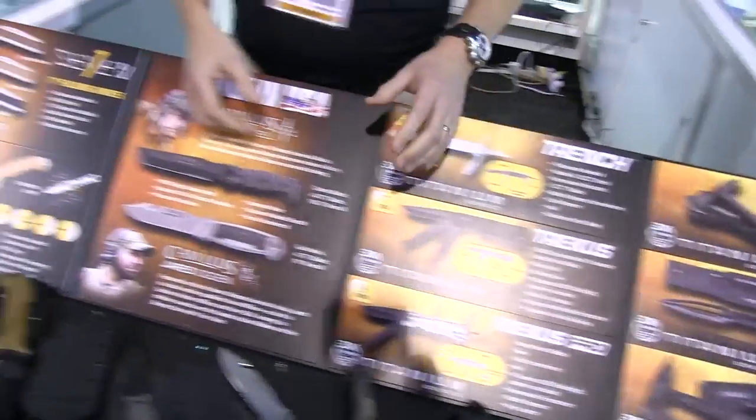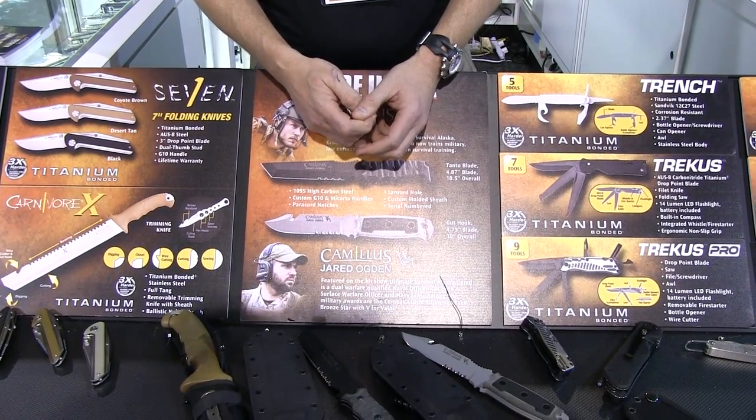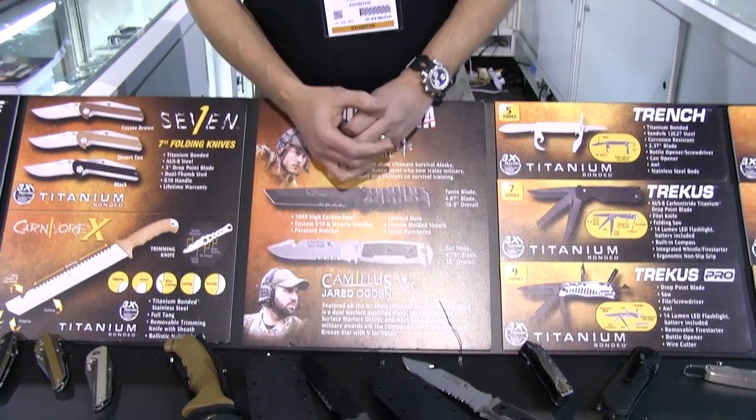Moving on, we have two brand new knives made in the USA. These knives were designed and built in cooperation with Jared Ogden and Grady Powell. They're true-life Navy SEAL and Green Berets, stars of the Ultimate Survival Alaska show.